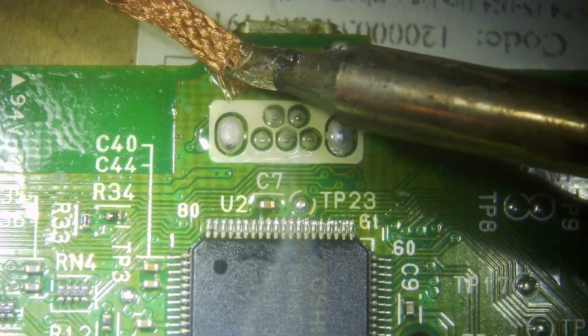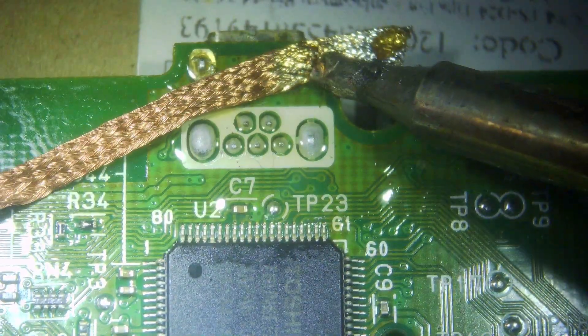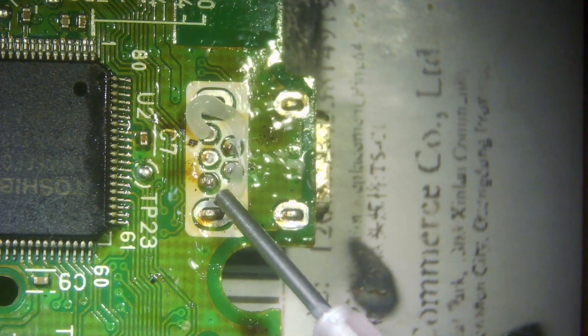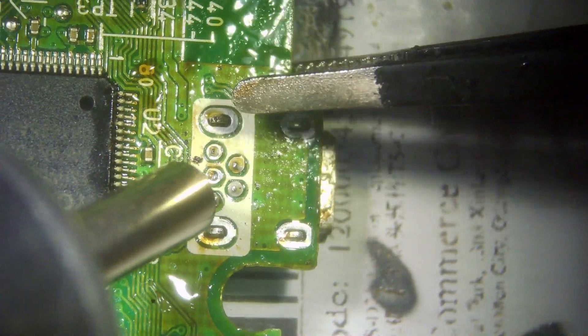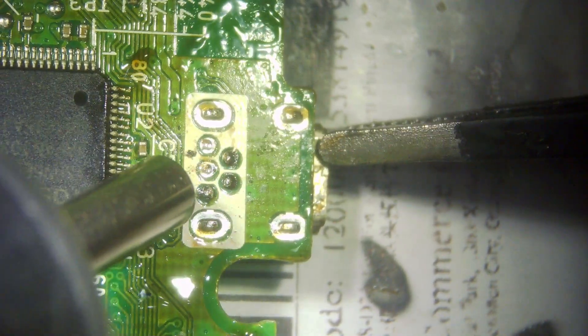I started off trying to use solder wick to remove it, and it does remove a lot. It probably is a doable job but I think it's going to take too long. So come in with a little bit more flux, then come in with your hot air station set at 400°C. Just keep moving it around, get your pair of tweezers, and keep wiggling it — eventually it's going to drop out.